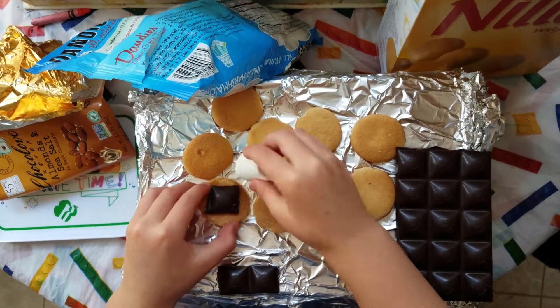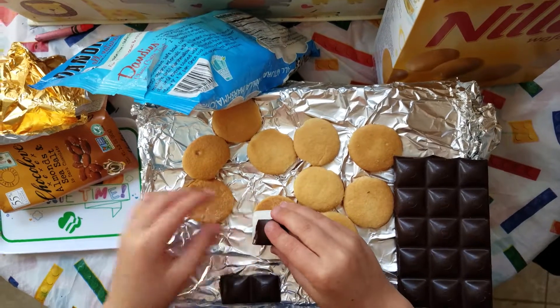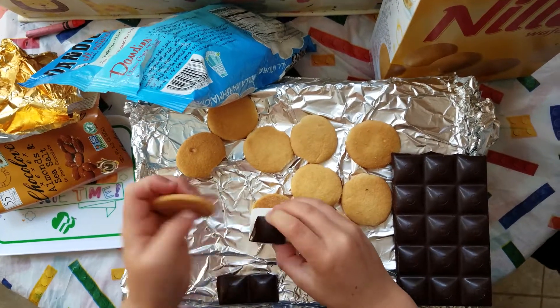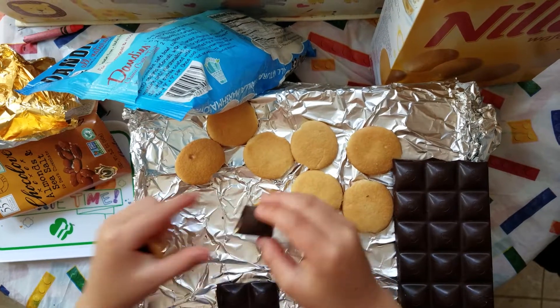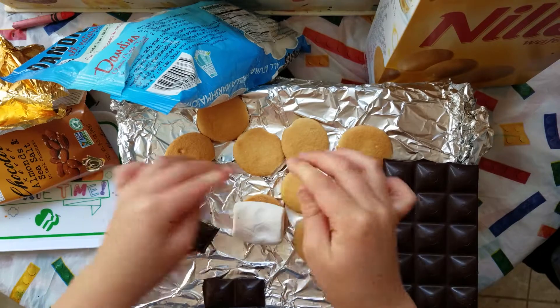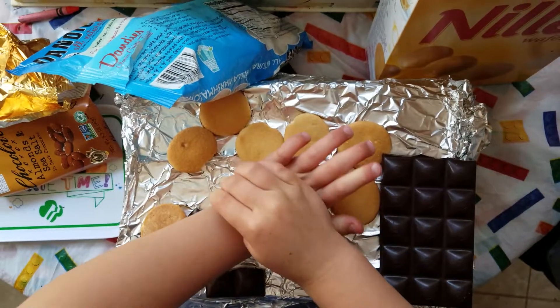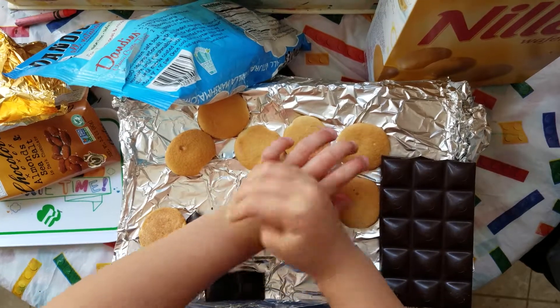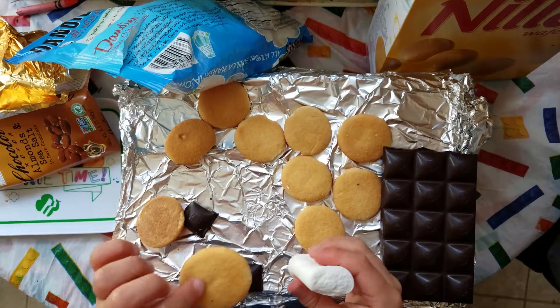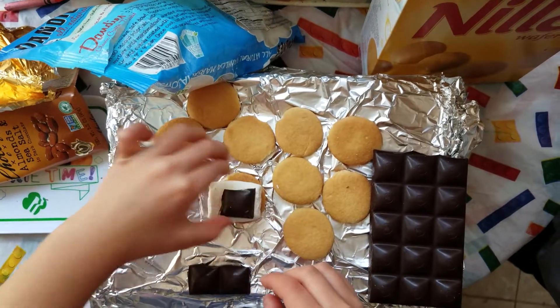So you put one on top of the other — it's going to look like that. You can try and smash it down, see if it smashes. I don't remember them being so puffy last year. Don't squish the cookie. There you go — put chocolate on top and the cookie.